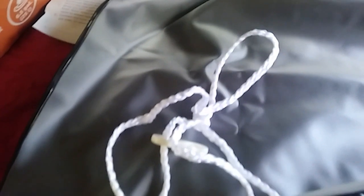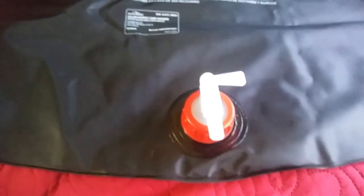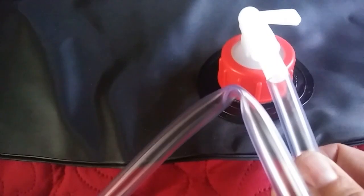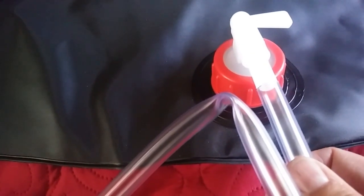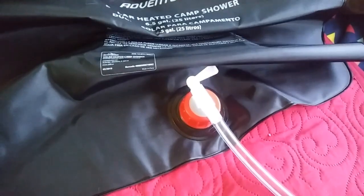All that's left to do aside from filling it is attach the little shower head. This comes all bent up, so you've got to unbend it, squeeze it, unkink it — and then it just goes onto the bottom like so. Pretty easy, and it's plenty long.